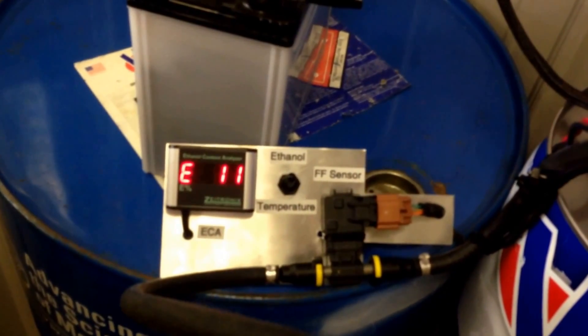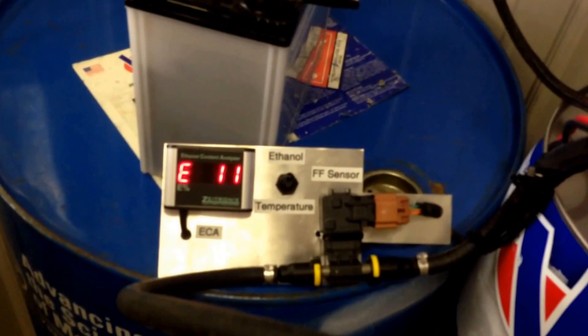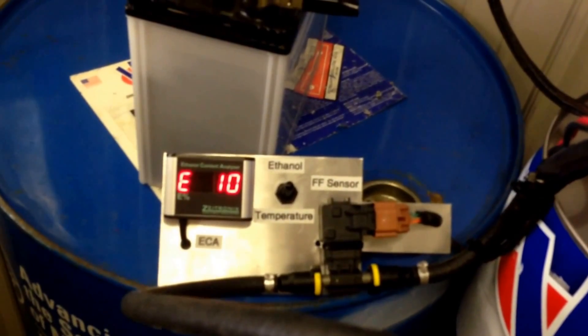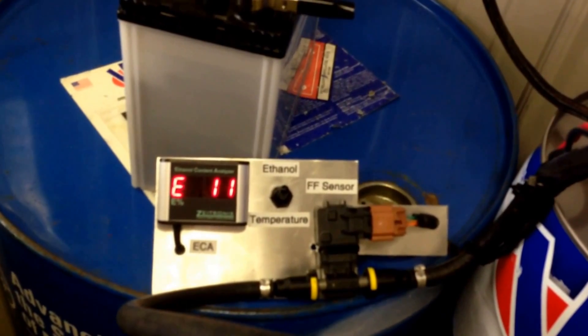We're now measuring 87 octane from the same Shell station. Shell's 87 octane and 93 octane both have 10–11% ethanol in them.